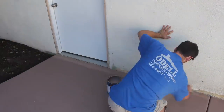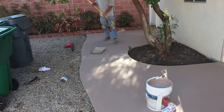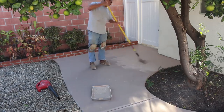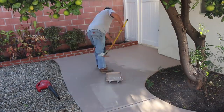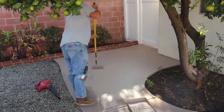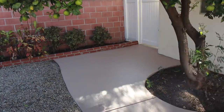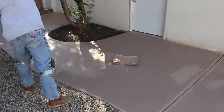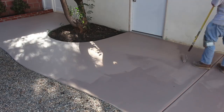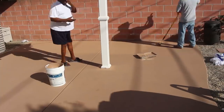We're going to cut in around all the edges by hand and then roll all the middle easily. This particular product is pretty thick — kind of like a wet oatmeal mix — because it has texture built into it. That's what makes it nice: it's a non-slip surface, so even though it's painted, you're going to get good traction even when it's wet.